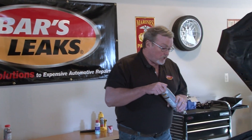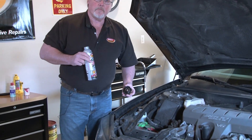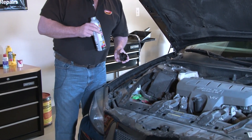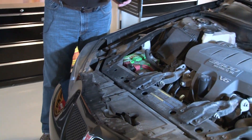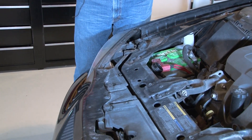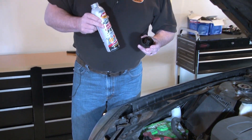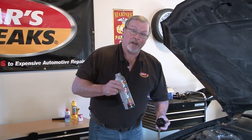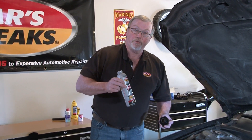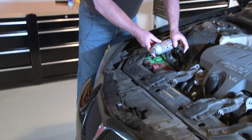Very simple to use — shake the product up real well, remove your radiator cap, and install the product directly into the radiator. You may have to drain a little bit out in order to get the product in. No draining or flushing is required unless the system is dirty. If the system is dirty, we do recommend draining and flushing prior to using the product. Then install the product directly into the radiator.